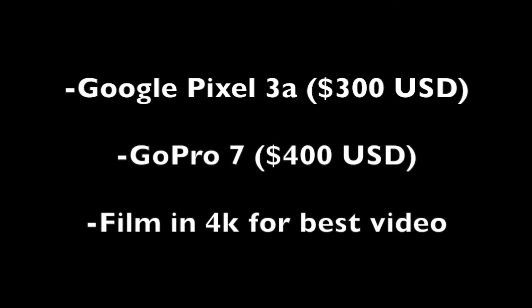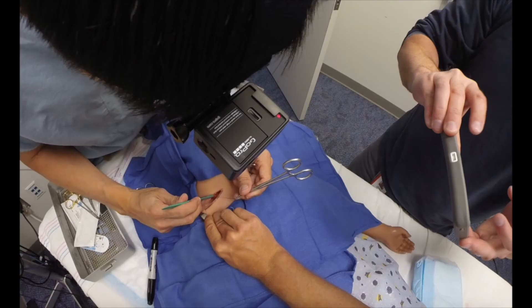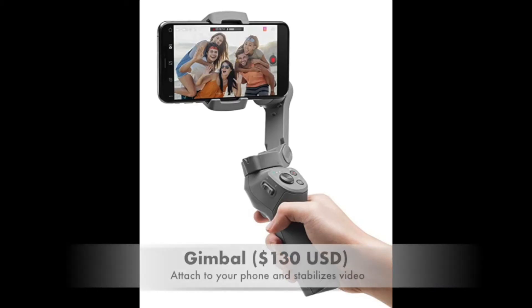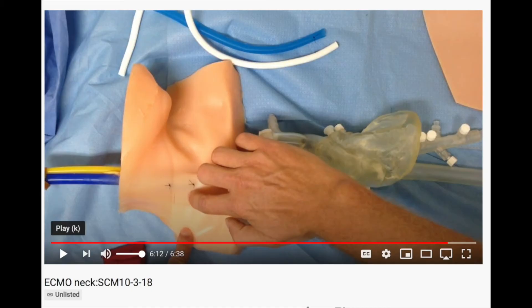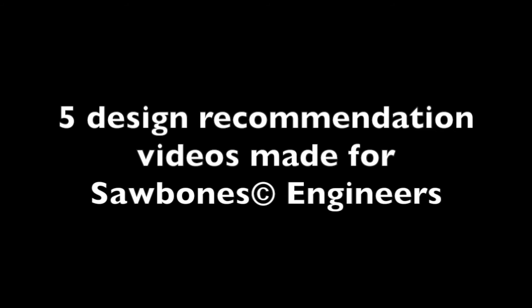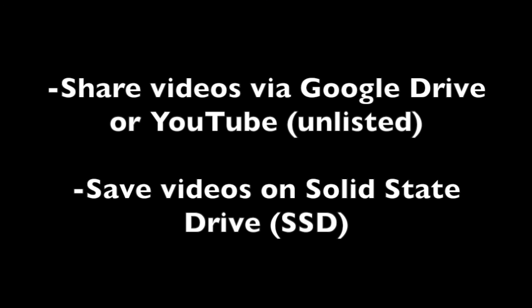Next, we will discuss some low-cost video tips learned from the project. Our low-cost video equipment included a GoPro 7 and a Pixel 3a smartphone for filming. Both have 4K filming options. They allow you flexibility to attach to a variety of devices to capture different angles such as a chest mount, head mount, and gimbal. We used video throughout the entire design process to document test simulations, develop skills videos, and communicate design recommendations to Sawbones engineers on each prototype. We found it useful to share the videos through Google Drive or unlisted on YouTube.